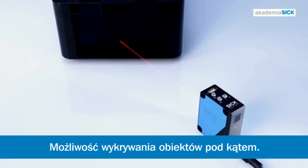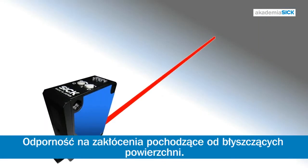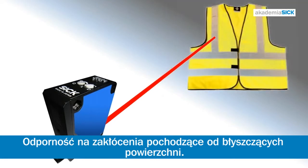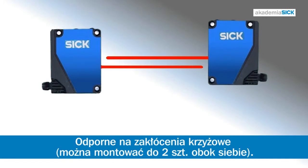Depending on the sensing distance and material, detection is assured even at an angle. The sensor ignores reflections from objects in the background, such as shiny metallic surfaces, windows, or safety vests. And there's no crosstalk when sensors are mounted opposing each other.